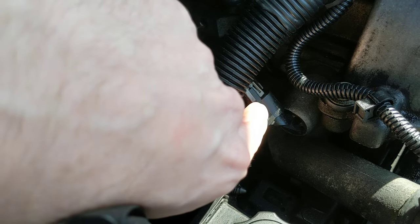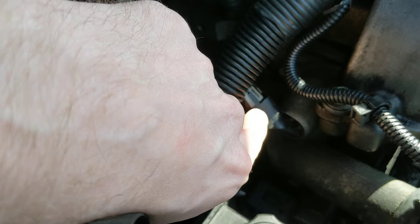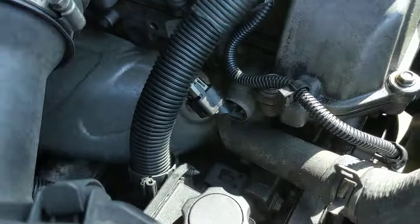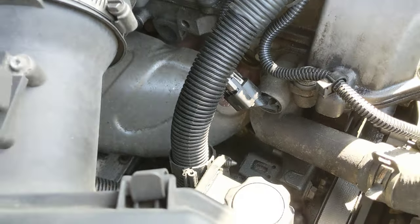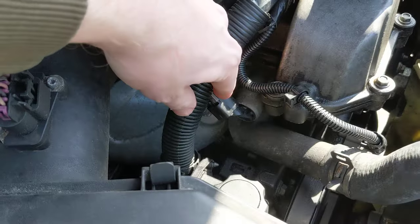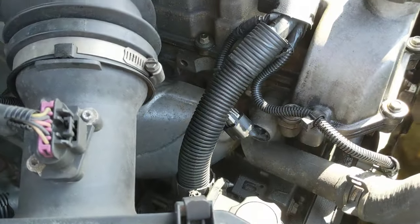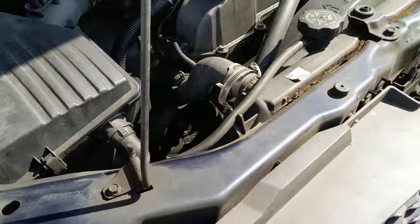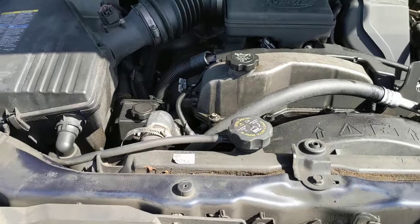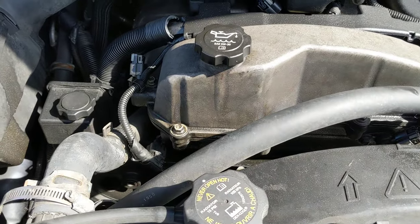If I could have, I would have picked one of those solenoids up today just as a preventative measure, but they didn't have that in stock. So I'm going to try doing just the sensors first and hope that resolves my issue, although I do plan on replacing that at a future time. There's also a crankshaft position sensor on the bottom of the motor — I'm hoping I don't have to replace that, as my understanding from reading online is that it requires a more involved relearn process.